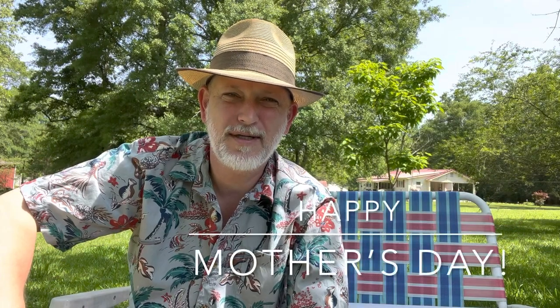Hi everybody, welcome back. I just wanted to say a happy Mother's Day to all the wonderful mothers out there. I hope everybody has a mother just as wonderful as mine was and just as wonderful as my wife is to our children. Happy Mother's Day to you all, have a wonderful day and God bless.